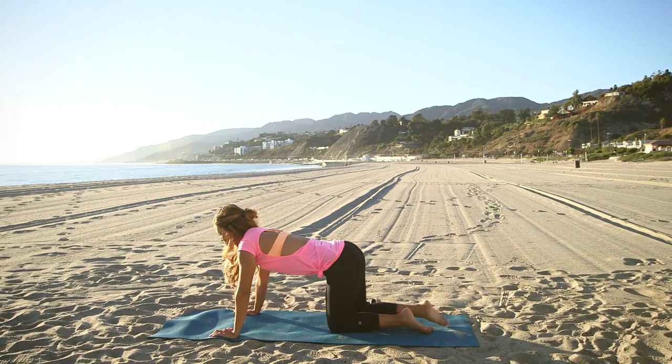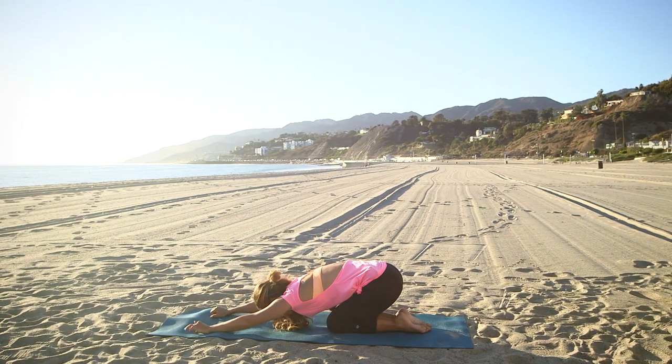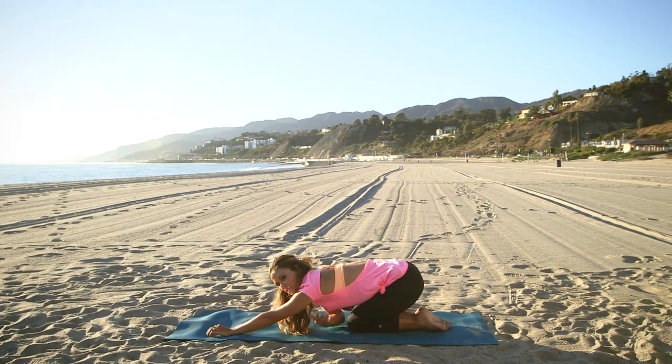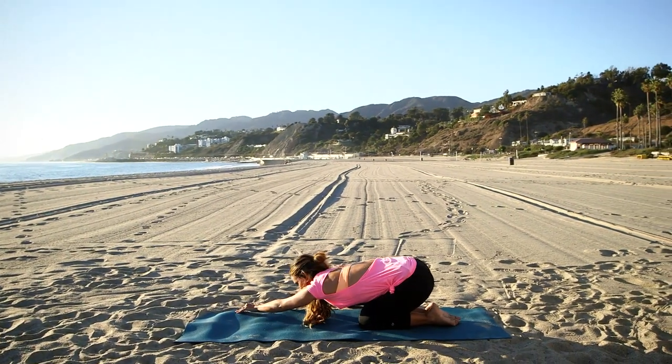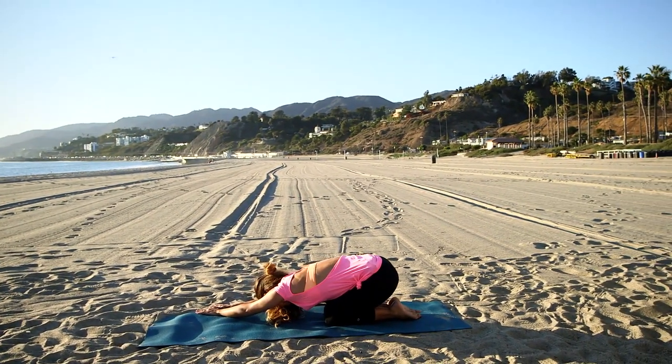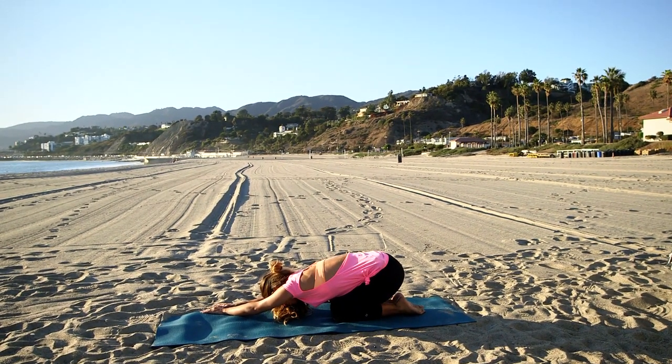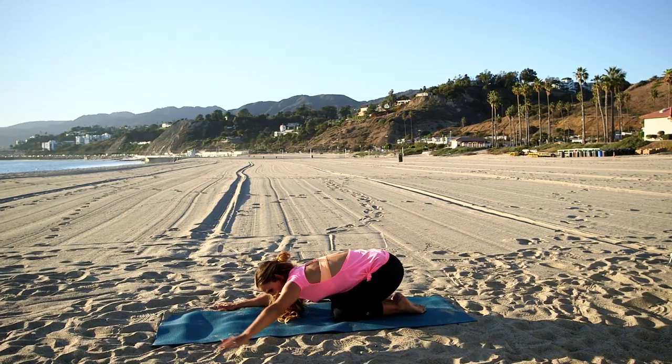Come down into child's pose and stretch it out. Since we worked right here for that dress, I'm going to stretch this side — and bring it the other way.